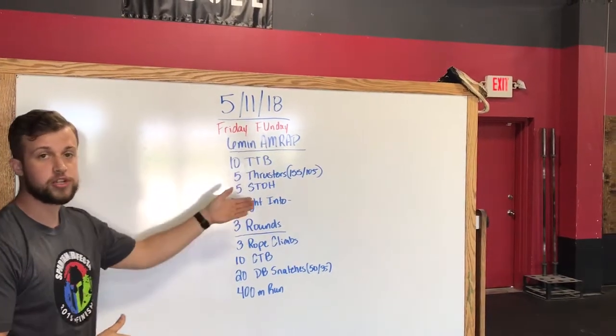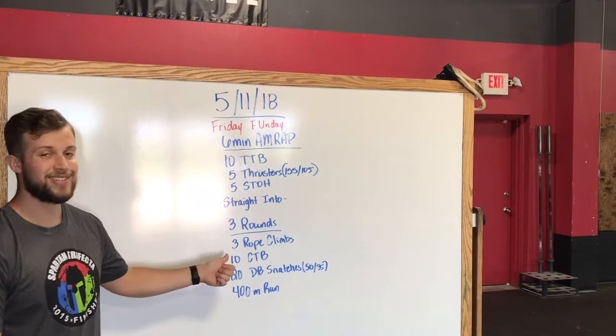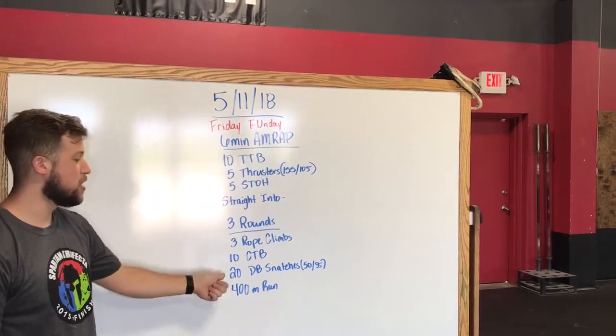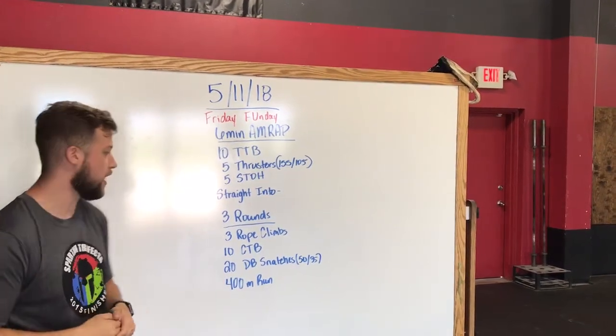Once we finish that six-minute AMRAP, we're going straight into three rounds: three rope climbs, ten chest-to-bar pull-ups, twenty dumbbell snatches — those will be alternating from the ground — and then a 400-meter run.